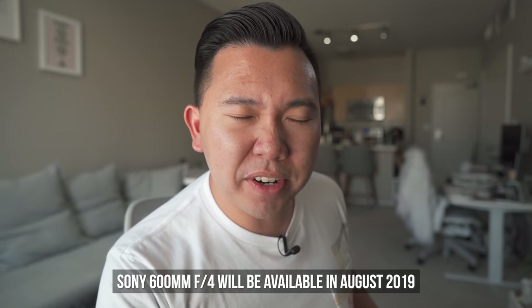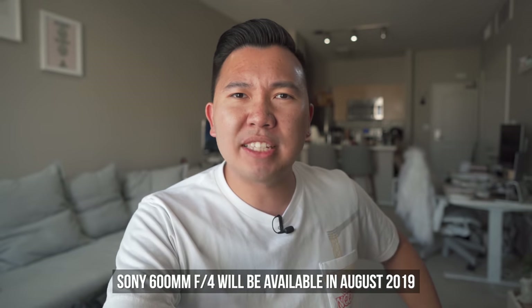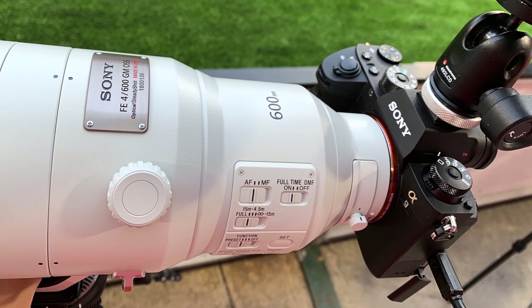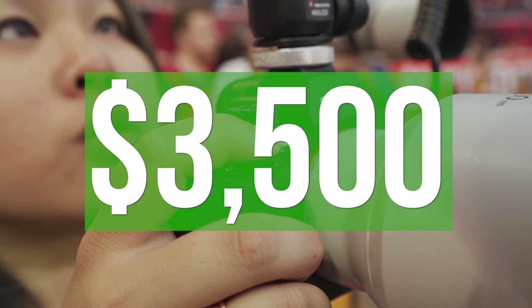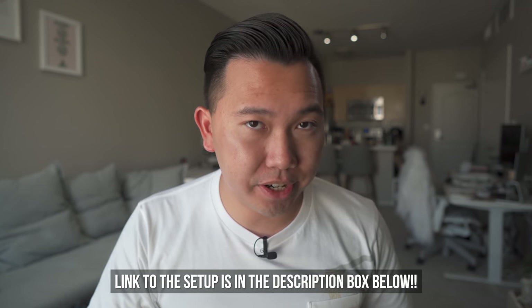If your wallet didn't hurt after hearing that, then please hire me — wherever you work, please hire me, because I could use some of that money. Attached to this humongous lens is the teeny tiny Sony A9, which you can get for about $3,500 — though you can pick one up for about $1,000 off if you catch it on sale.